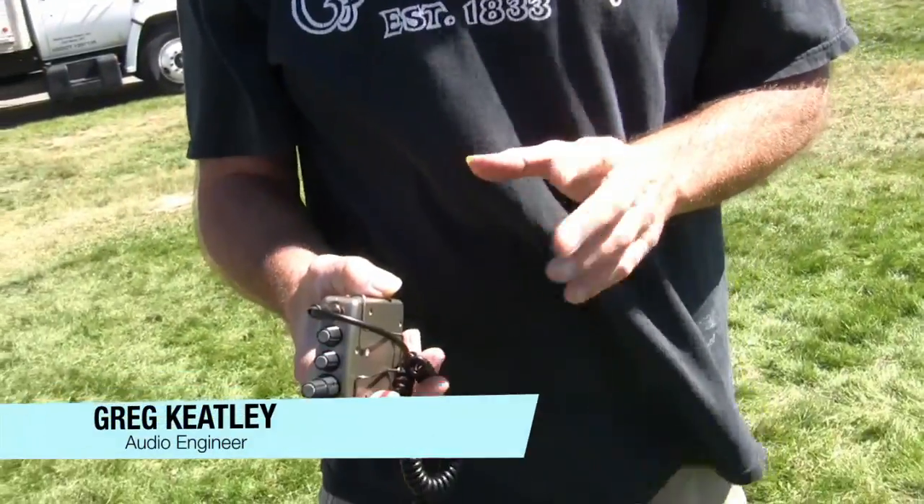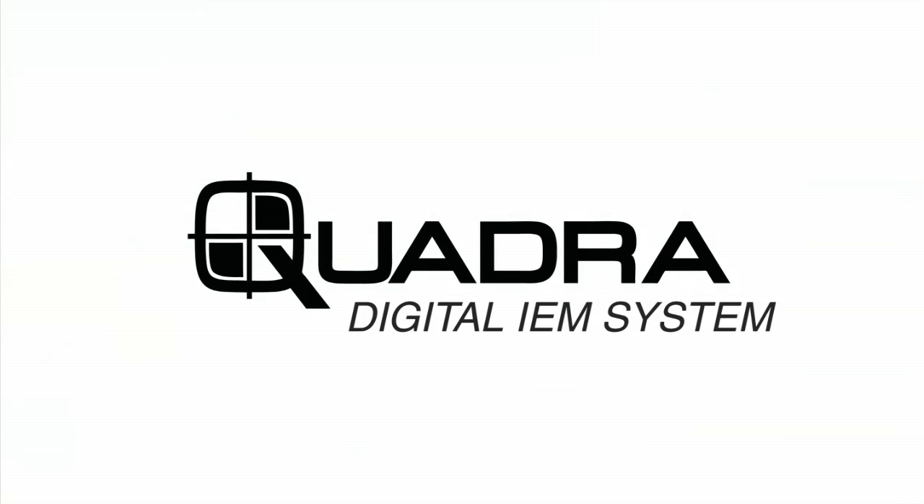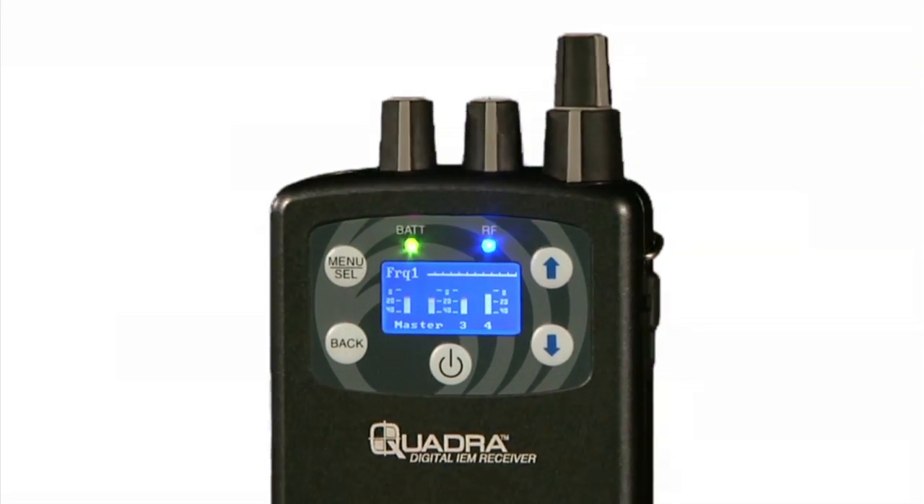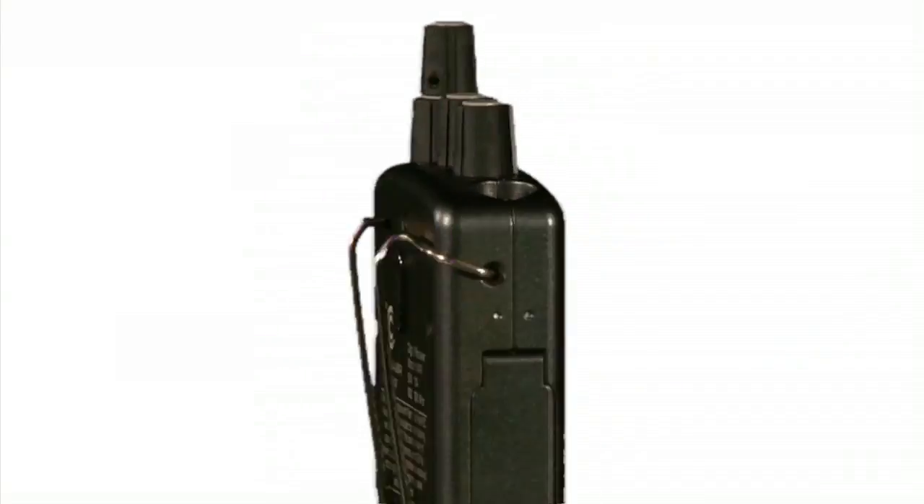Finally, Quadra is backed by the legendary Electrosonics reputation. Sound quality — we tested it out, compared it to some of your competitors. The fidelity, the range, everything. You guys have done some big things here, I tell you what. Introducing the Quadra Digital IEM from Electrosonics. Try it today, but be careful — there is no turning back.